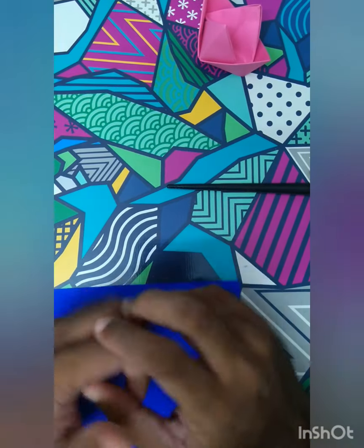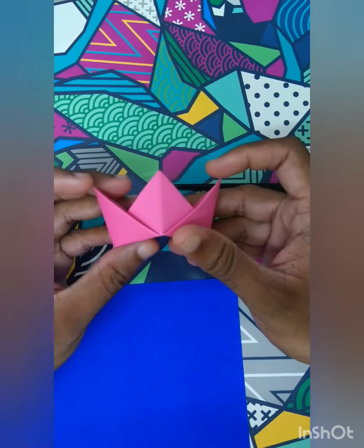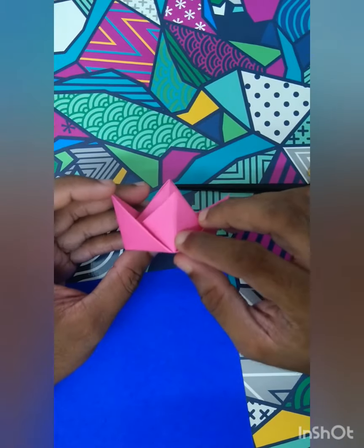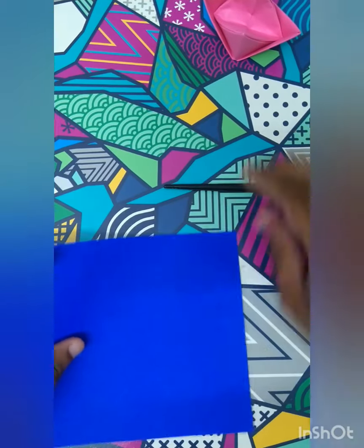Hi friends, welcome to my channel Fun with Origami. Today we're making a crown - a king's crown, a queen's crown, whatever you want to call it. It's very easy to make. Let's see how we can go ahead and make our own crown. It'll take around five to six steps. What you need is a square paper.